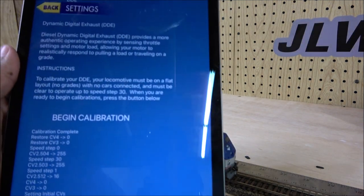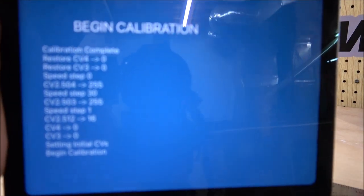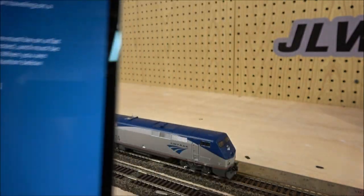I had to go chase down my locomotive, but the calibration is now complete as you can see right there — there's some reflection but calibration is complete.